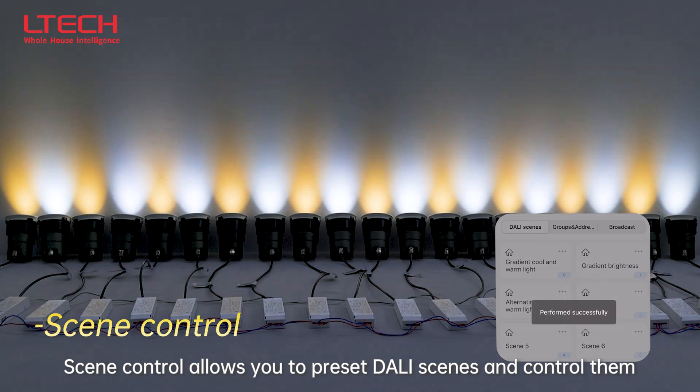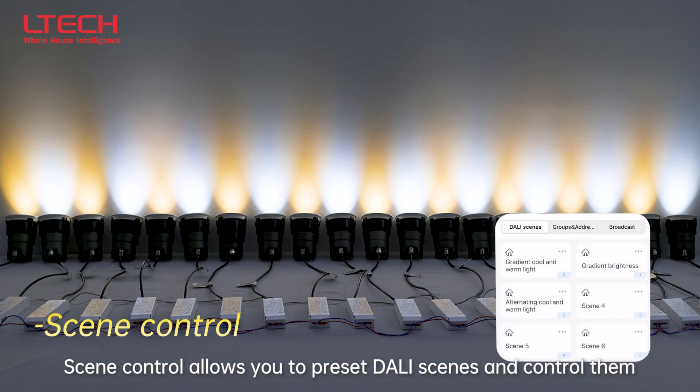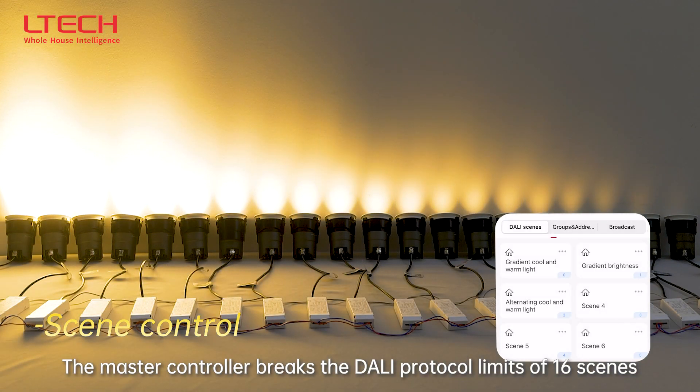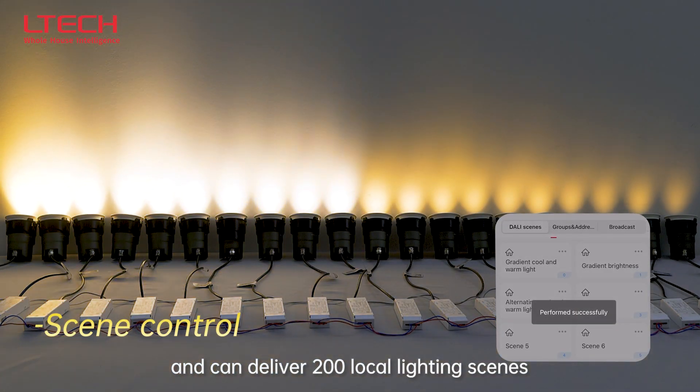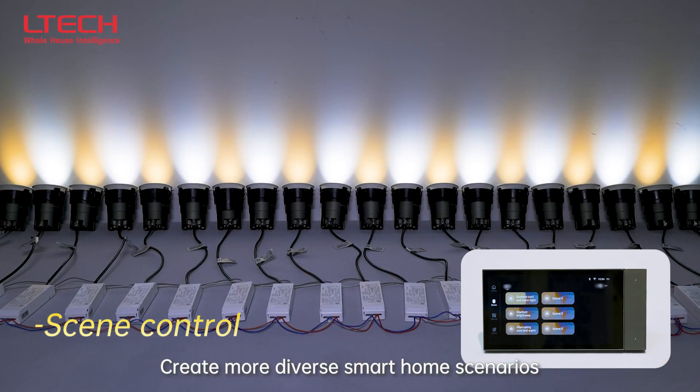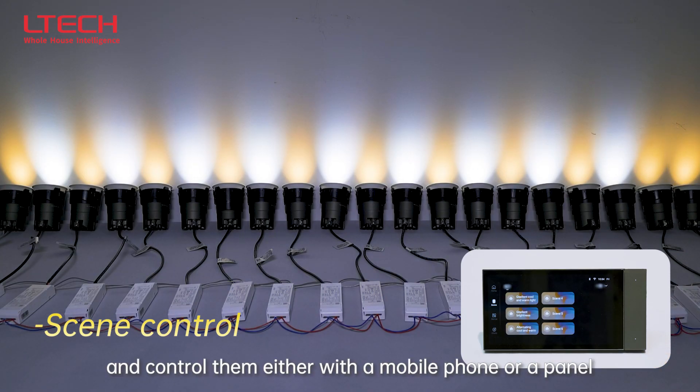Group control also allows you to preset DALI scenes and control them. The master controller breaks the DALI protocol limit of 16 scenes and can deliver 200 local lighting scenes. Create more diverse smart home scenarios and control them either with a mobile phone or a panel.